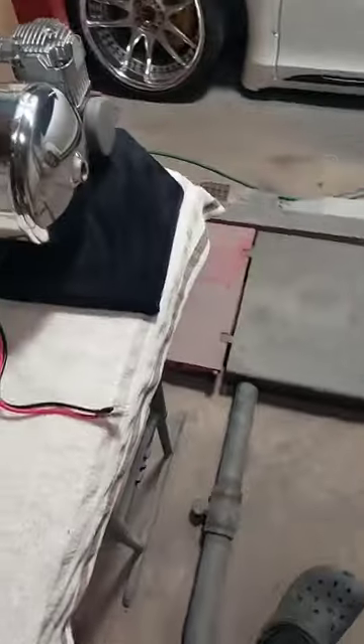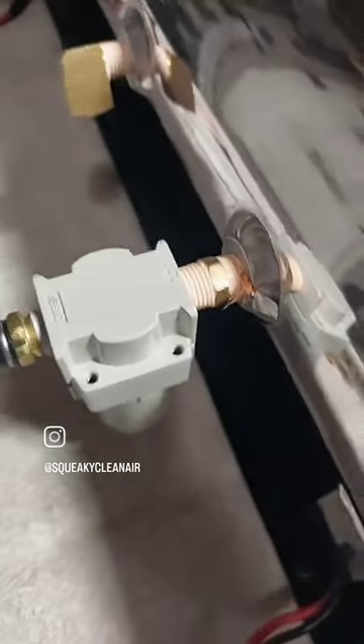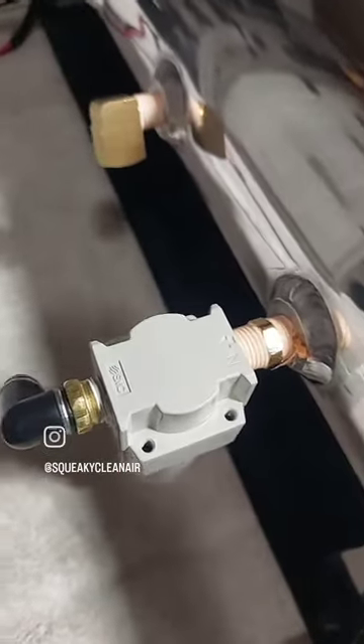Rule of thumb: for any of the visible stuff in the front, for example when you're doing hard lines, you want to use the sealant because it gives you nice seamless results. You don't want tape showing there — you want it nice and clean, especially when running hard lines. In the back where no one can see it, use tape. Whenever you don't see it, use it.